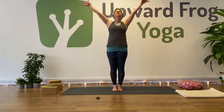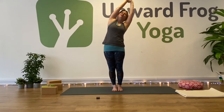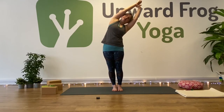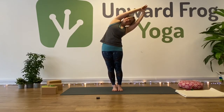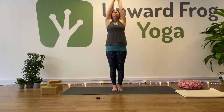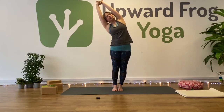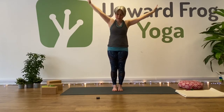Inhale, sweep up, bring your palms together. Take right thumb and first finger around left wrist. Inhale — exhale, hips to the left and reach over to the right. Side bend. Inhale to the centre, change — other direction. Left thumb and first finger around right wrist. Inhale — exhale. Side bend, hips to the right and reach to the left. Inhale to the centre.